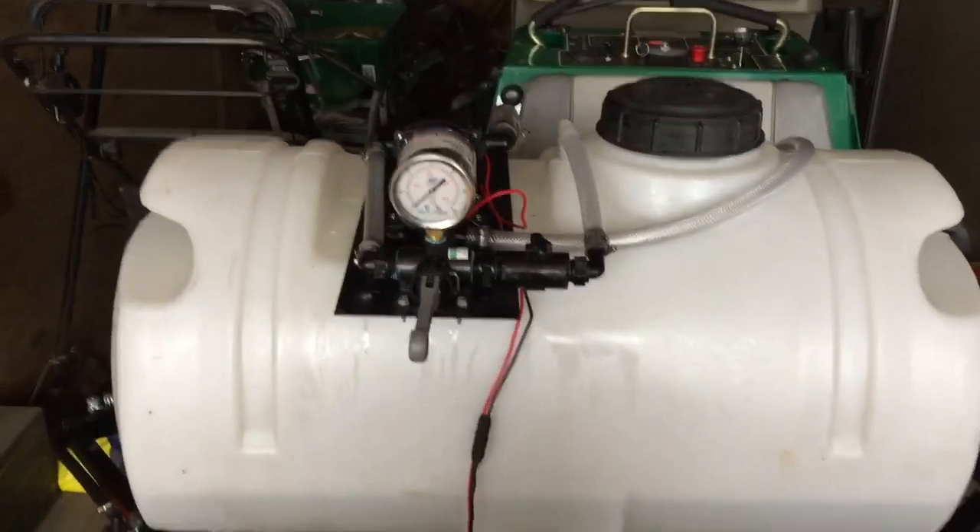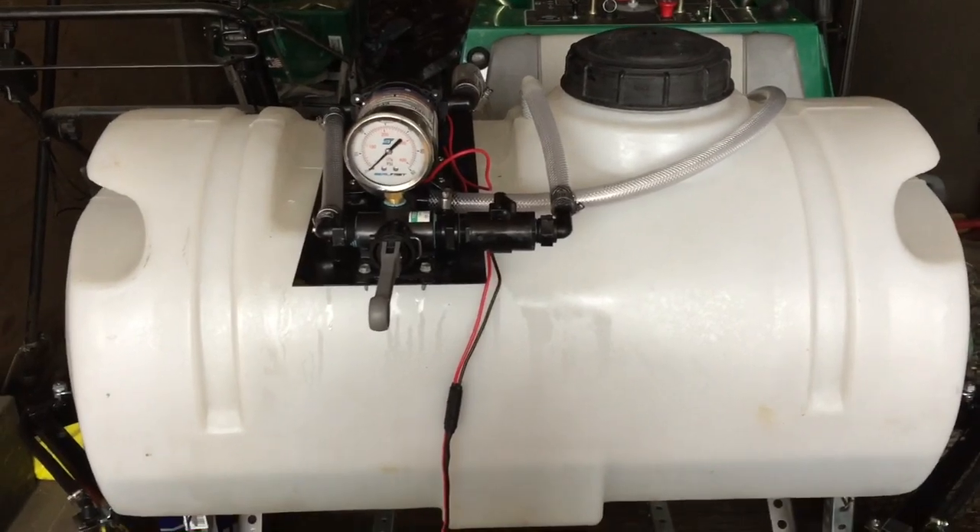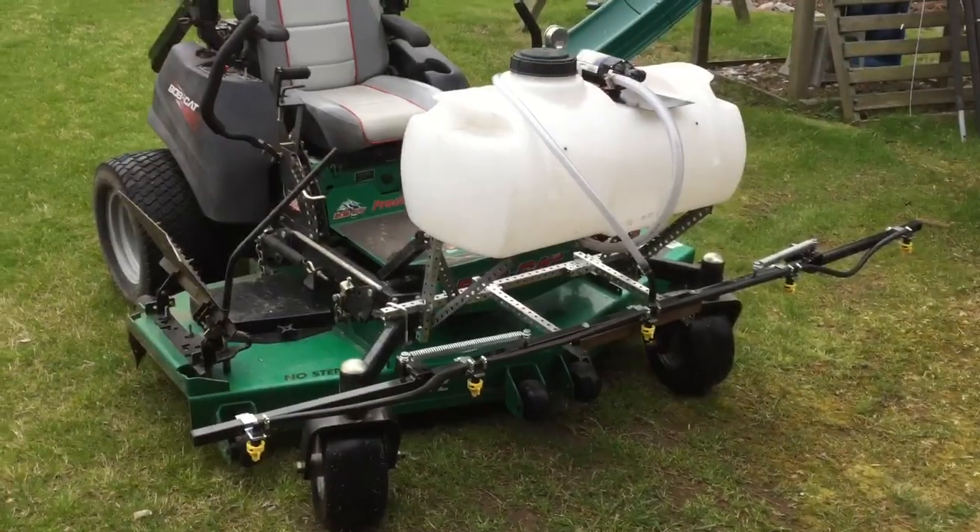Anyway, there it is - that's a start. I gotta paint that frame and all that, and it ought to work all right.